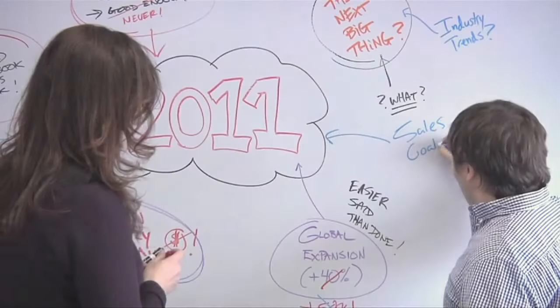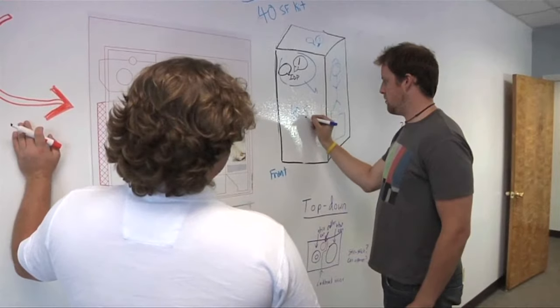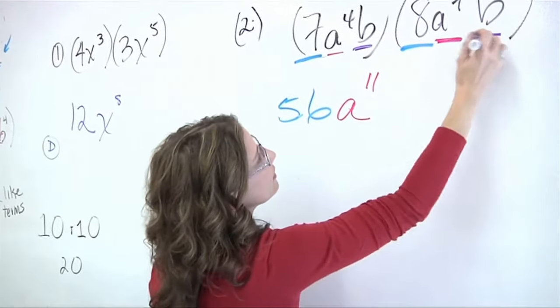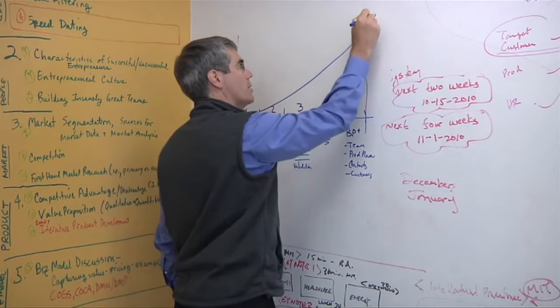Welcome to HELP, your guide to a successful IdeaPaint installation. In addition to this video, please review the detailed instructions included in your kit. IdeaPaint is a single-coat, roller-applied whiteboard paint that transforms virtually anything you can paint into a limitless dry-erase surface. IdeaPaint is used around the globe to create innovative spaces that boost creativity, collaboration, and learning.